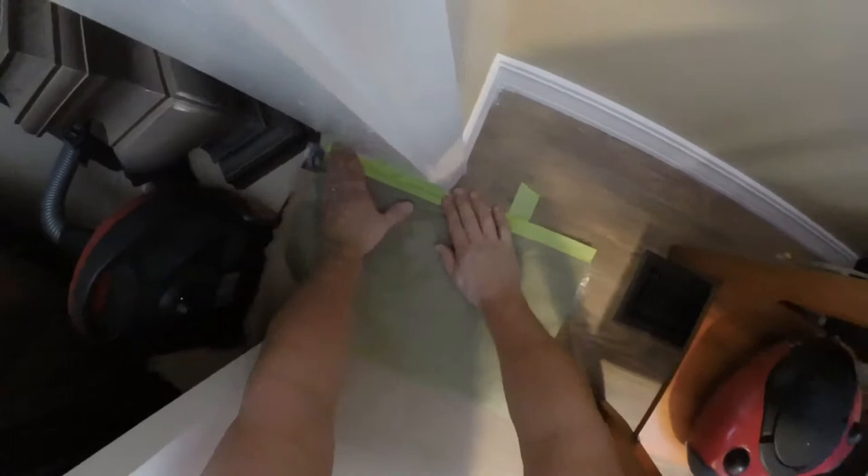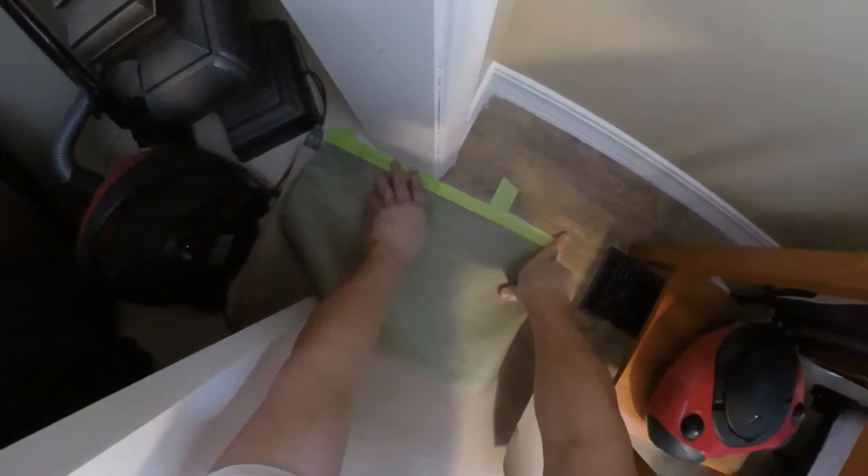When I apply this paint stripper, I'm going to make sure that it's not pooling down into this crack. That's not what we want — we want to remove the paint; we don't want any on the floor. Two layers of protection.